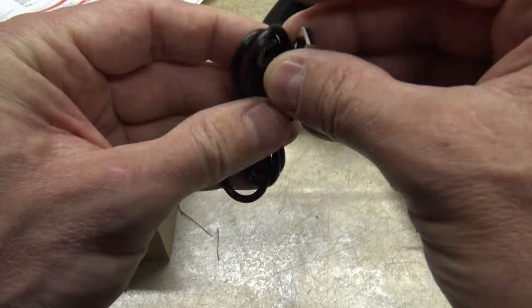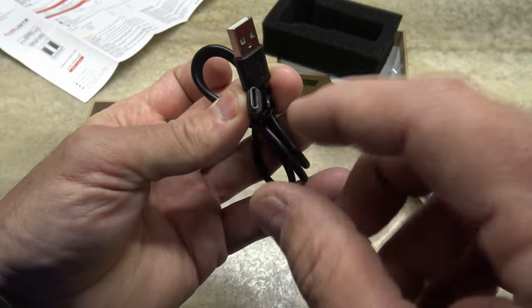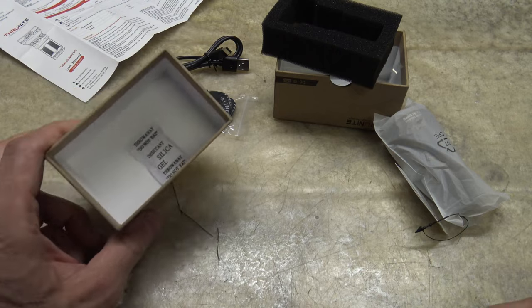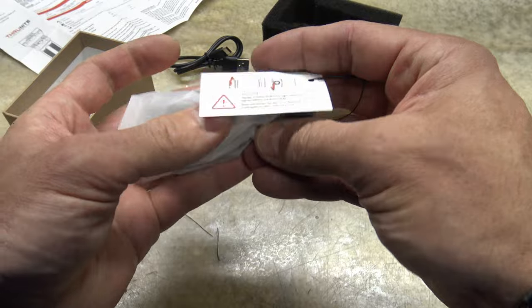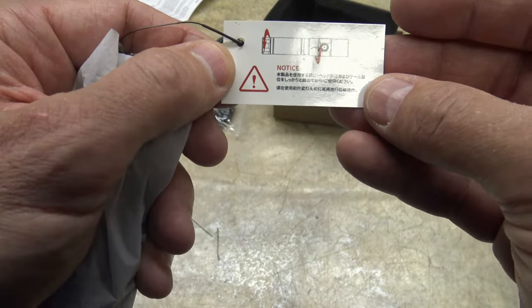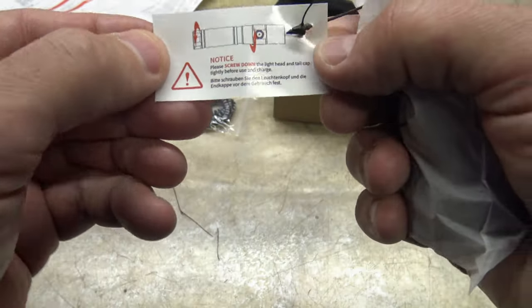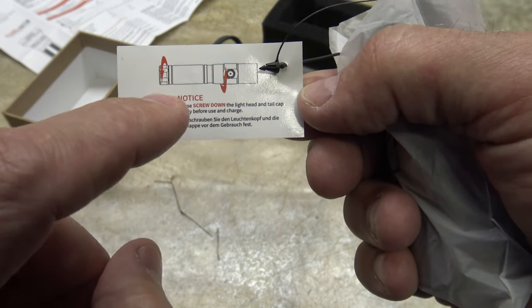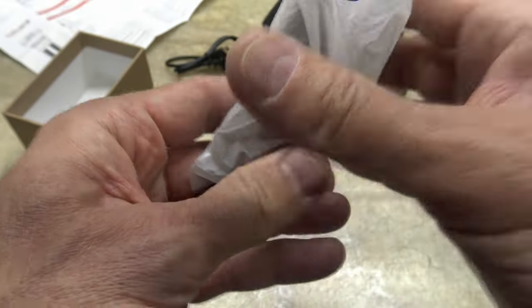Next we have a USB charging cable — USB-A to USB-C. I like it when they use USB-C for charging these lights. And then here we have the light itself. But before we look at it, there's a little tag that says 'notice,' telling us to make sure we screw down the battery tube to the head of the light and the Telcap to the battery tube, as it comes in manual lockout mode.